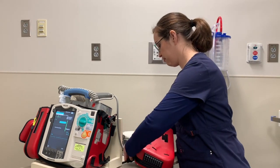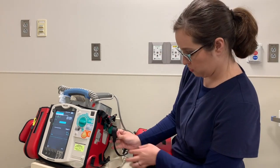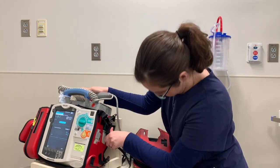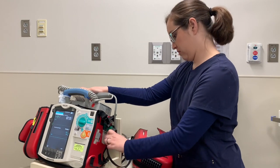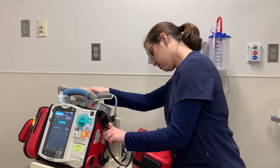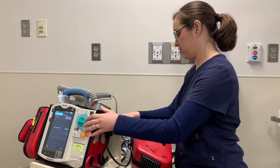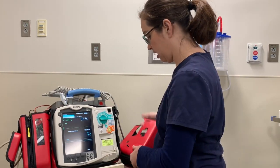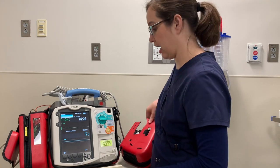For now I want my pads plugged in, as that is what we use most often. Sometimes it's a little tricky to get that on there, especially when the device is mounted. You can take it off using these Velcro tabs.